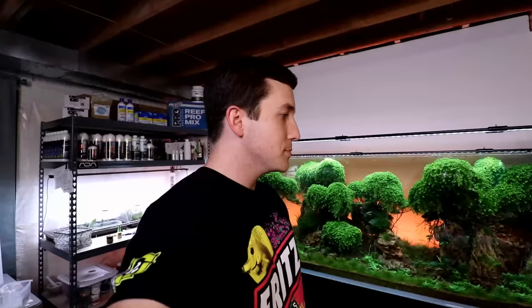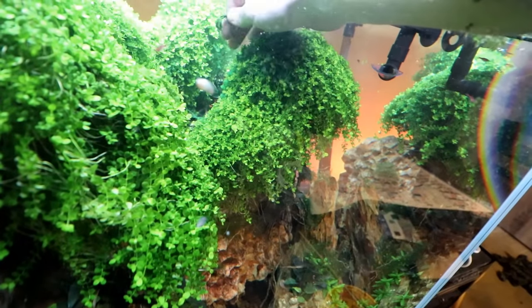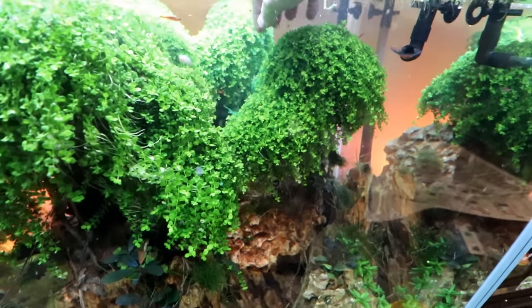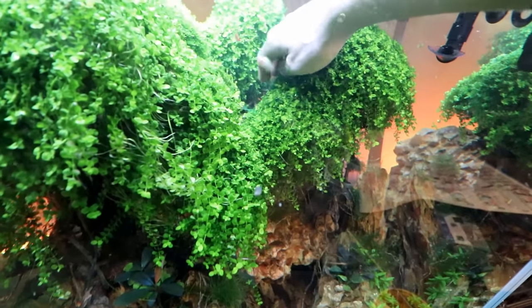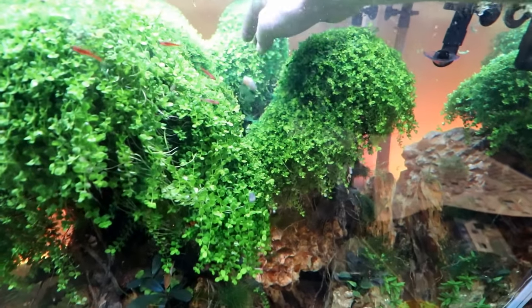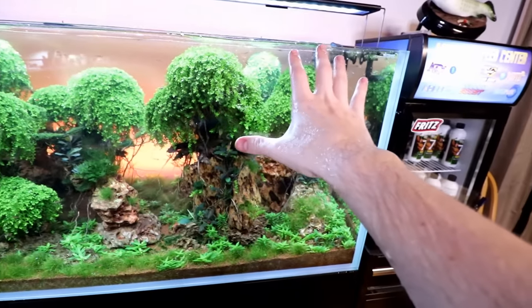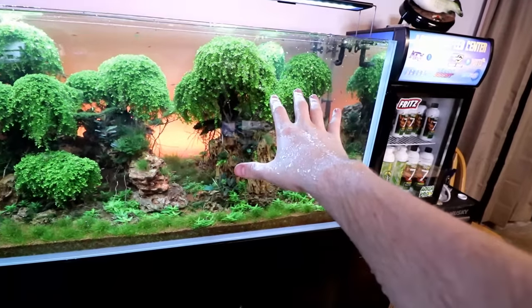We are going to do some inverts in here as well. We're going to put something in this tank invert-wise. I also see some cyanobacteria, so let me deal with that. I've been having a little bit of cyano over on these couple of trees here — not really sure what the deal is with that. I'm just trying to get it loose and out of its area. It seems to be keeping it at bay. We'll have to do more work on that later.